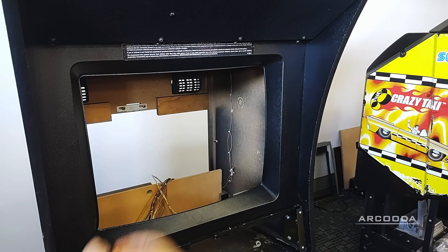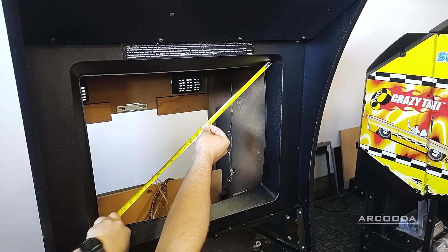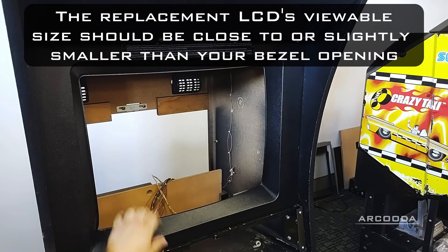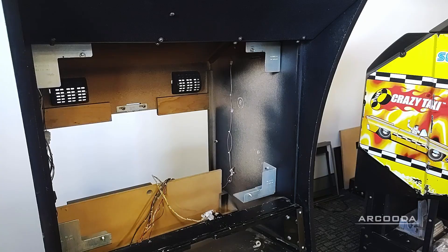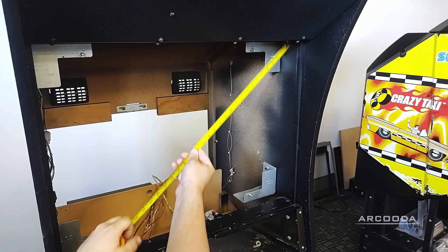The first step for finding the correct LCD size is to measure your machine bezel opening. This will give you an idea of the maximum viewable area of your machine. Next, remove the bezel and measure the full internal dimensions of the monitor opening.